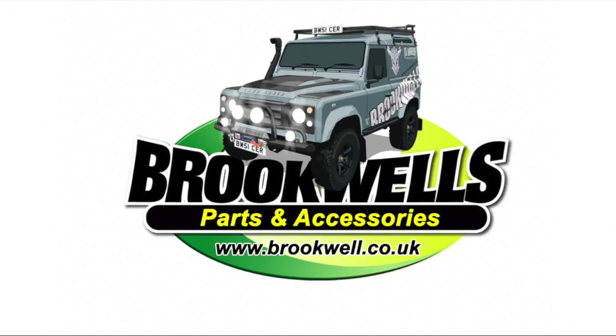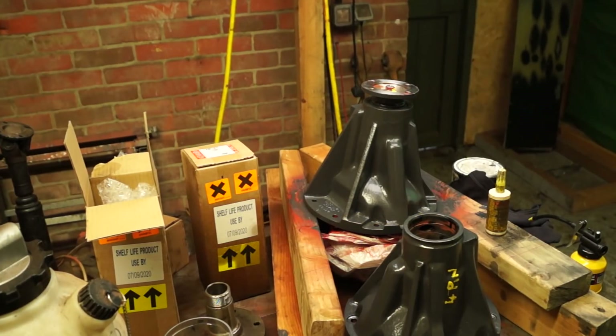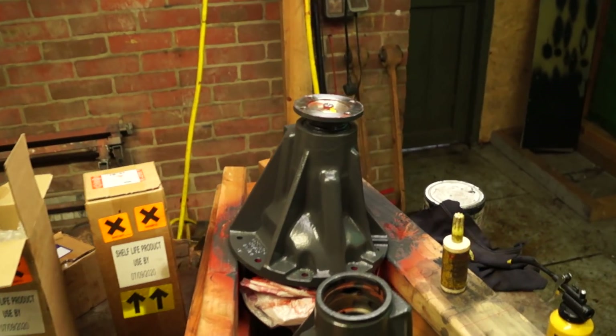Land Rover Toolbox videos are accessing parts from Brookwell's parts and accessories, and you should be too. Hello and welcome back to the Land Rover Toolbox videos.